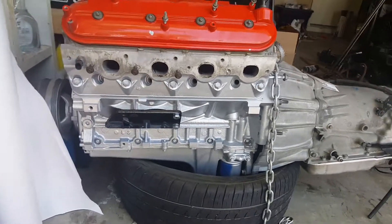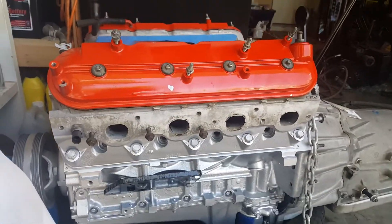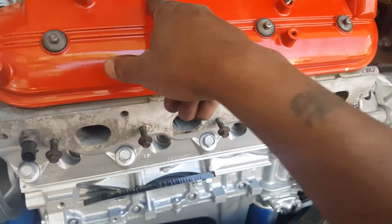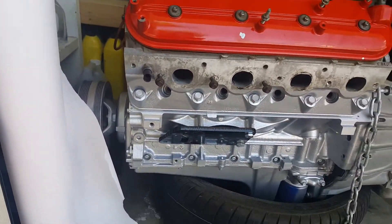Back for part two. I set the headers on here and messed up my paint in certain spots, like up here on the other side, but the coils will cover it up so I'm not too worried about it.